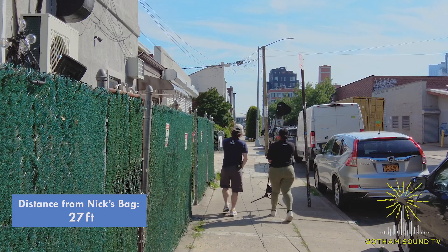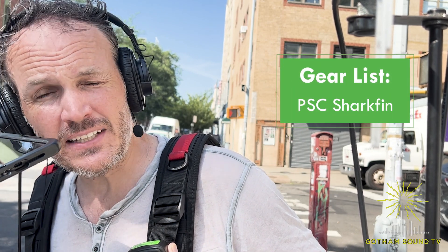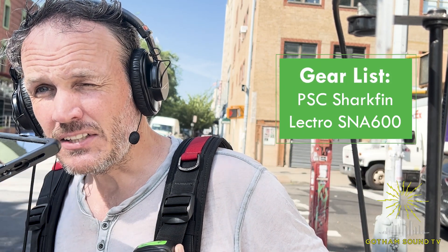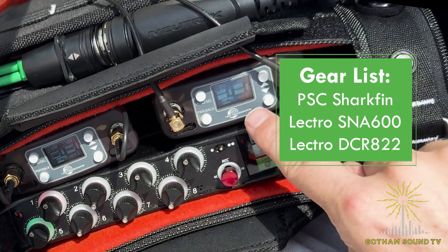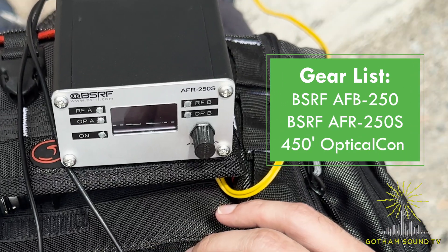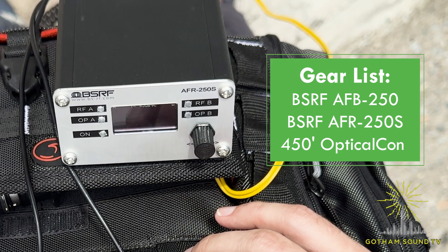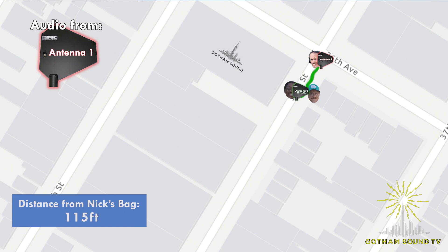Let me give you a quick rundown of the setup. We have a local antenna tree with a PSC shark fin and Electro SNA 600, connected directly to a DCR 822. That DCR 822 is connected to the BSRF over fiber system, which has the exact same PSC and Electro SNA antenna. Nate, TJ, how are you doing? We're doing pretty good — we're right outside the Gotham Sound offices.